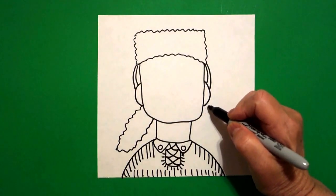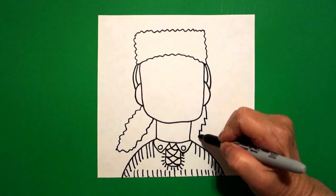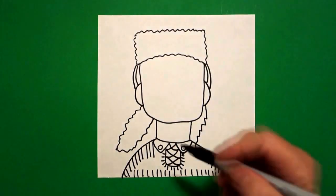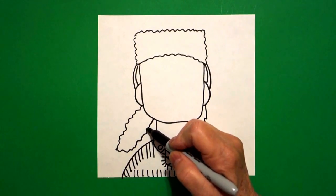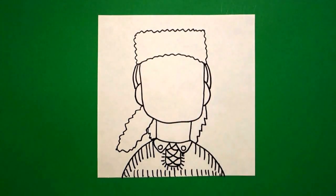Right on the right hand side I'm going to draw a straight line in, zigzag, zigzag, zigzag, connect. And right here on this little section on the left I'm going to draw a zigzag, connect.